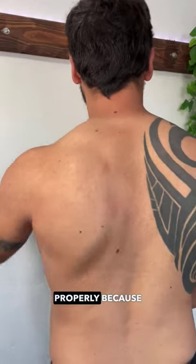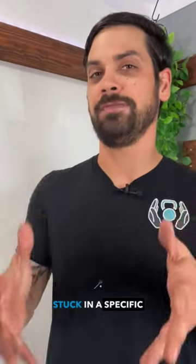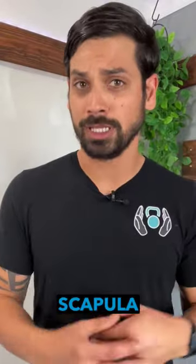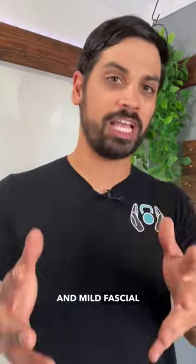Your scapula might not be able to move properly because it could be stuck in a specific fascia pattern. Today I'm going to be showing you how to open up your scapula using a massage cane and myofascial techniques.